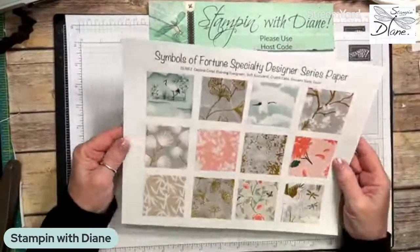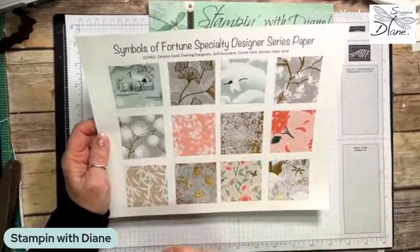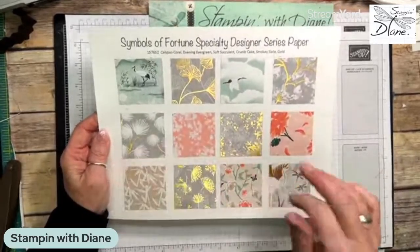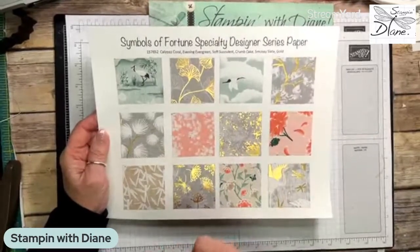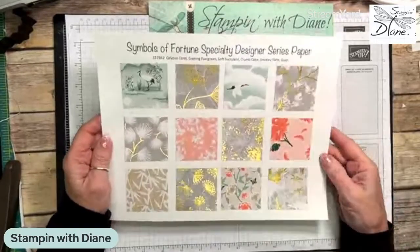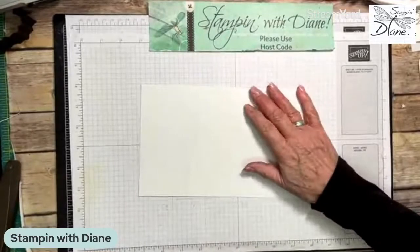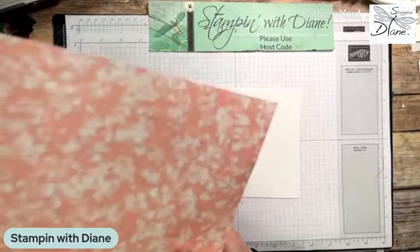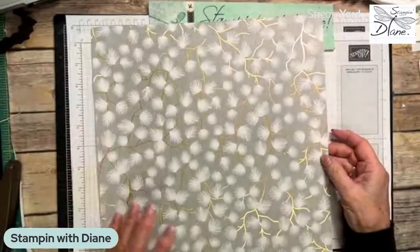This is the Symbols of Fortune designer series paper, and this is going to be the main part of what I'm doing for the loaded envelope. I'm going to be using lots of this different paper and we're going to decorate this loaded envelope. I've decided to use these two patterns and maybe a tiny bit of this one as well. Unfortunately I don't have one pre-made, so let's just get going on this.